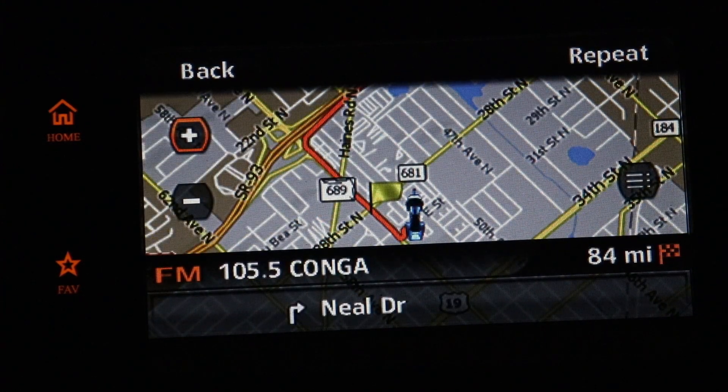And here's our route. Now here's something very important you need to know. You see that the plus sign is highlighted — if you push on that you'll zoom in. Go down to the minus and push on that, you'll zoom out.